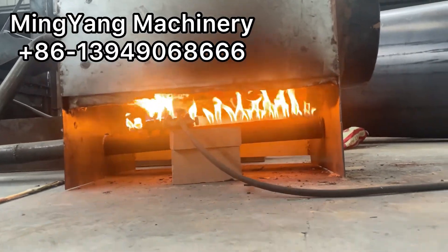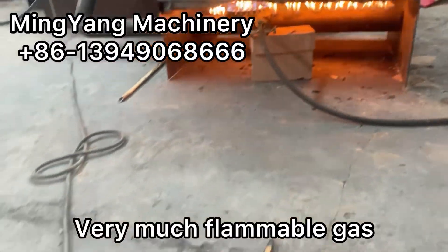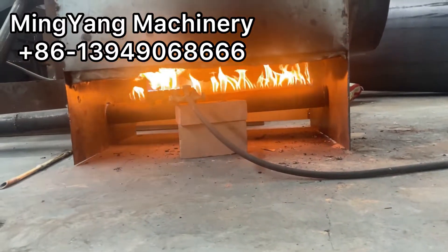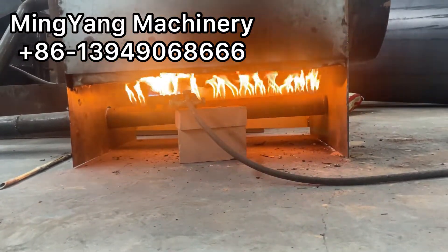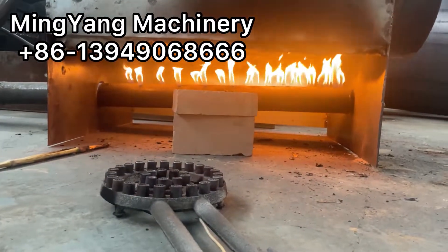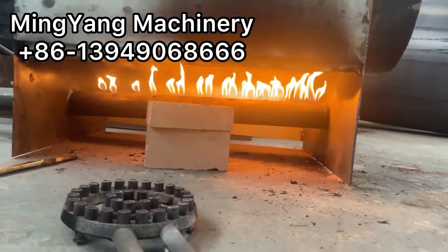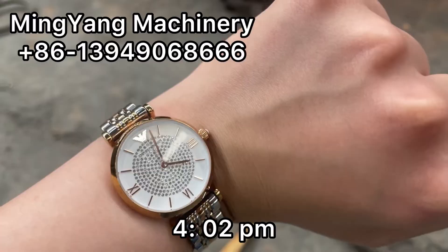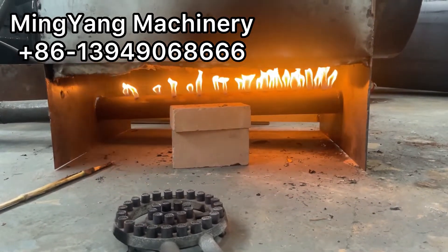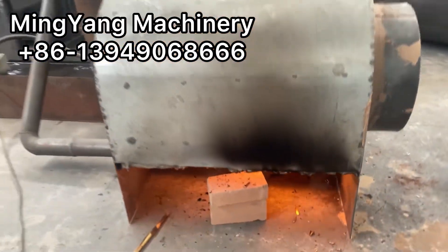Now we just wait for the carbonization to finish, using the flammable gas produced by the furnace itself. All flammable gas is produced from the raw materials, so it is very energy saving.